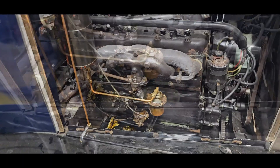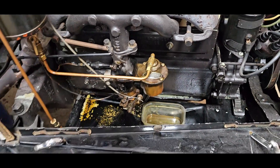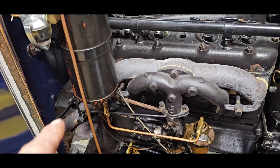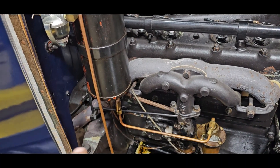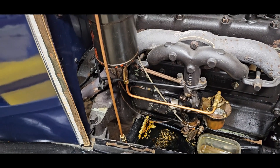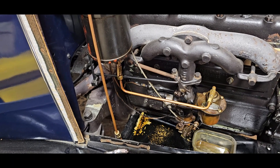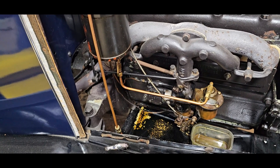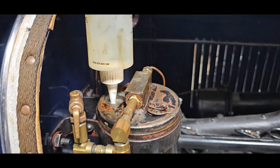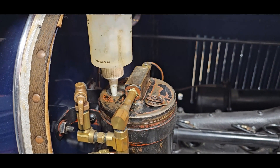I just pulled the plug off the bottom of the float bowl - got next to nothing out. That tells me this isn't getting fuel. The line is plugged up somewhere, and with the amount of crap coming out of that fuel tank - yeah, the line is blown out back to the fuel tank. I'm going to prime the vacuum fuel pump right now.